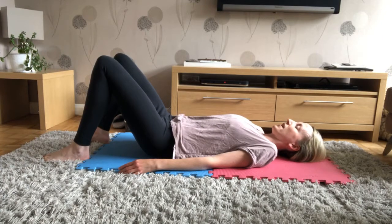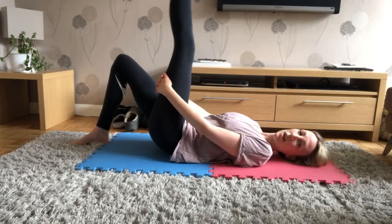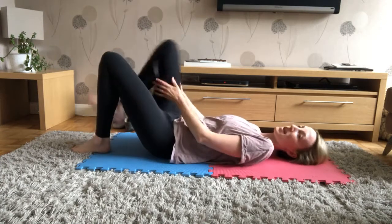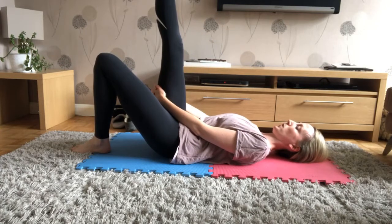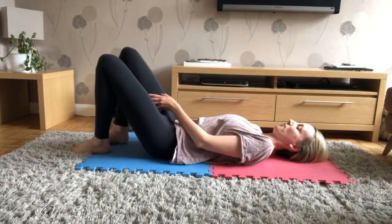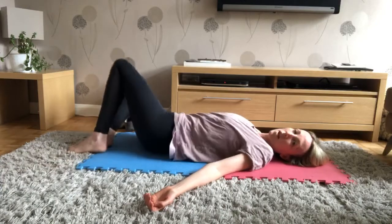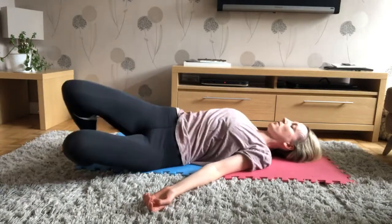Good, well done. Leave the left leg where it is, just stick the right leg up in the air, take the back of the thigh, and just stretch out so you get a nice stretch now running down the back of the leg. And relax. Change legs — left leg comes up now. Good, flex the foot, stretch the knee, and relax it down. Good, well done. Move the hips from side to side a couple of times just to get some movement going again.